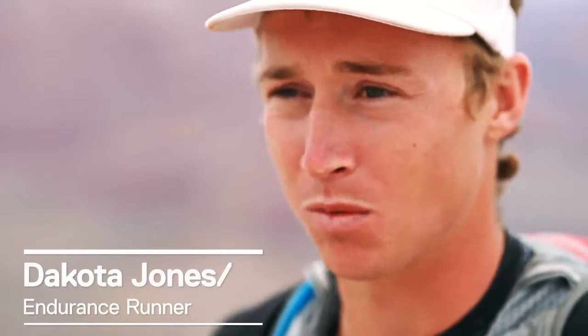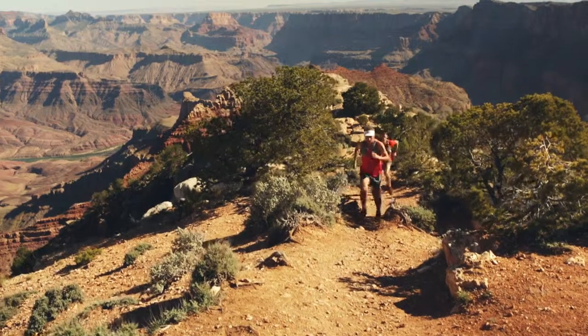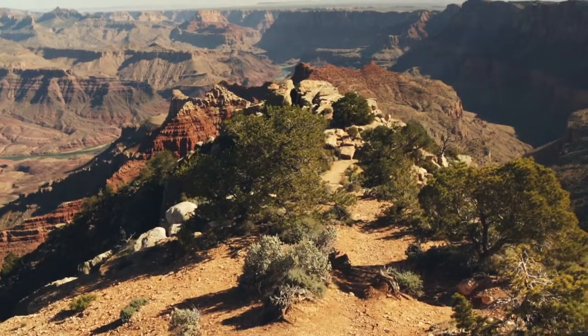Heat and overheating is usually the limiting factor in races short and long for any endurance athlete. If we can figure out that problem, it makes a huge difference in how we perform. A cotton t-shirt just absorbs sweat and keeps heat in, and it's going to make you overheat faster. Whereas if you run 40 miles in the sun on a hot day without a shirt on, you're going to fry.